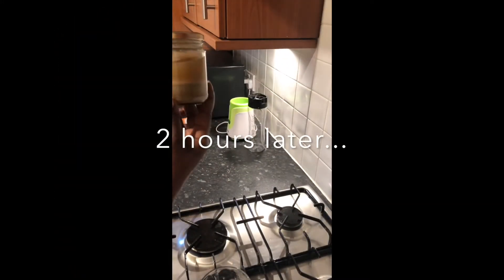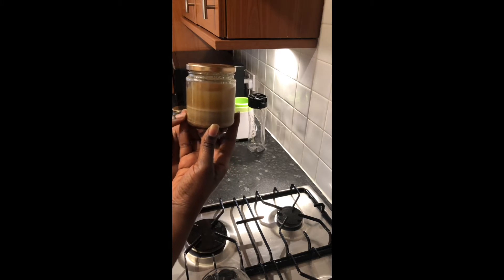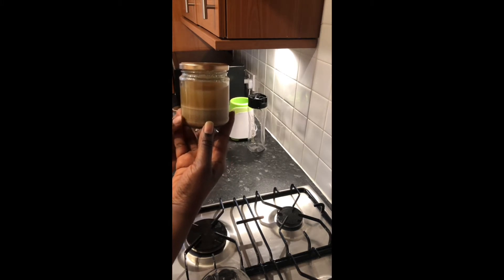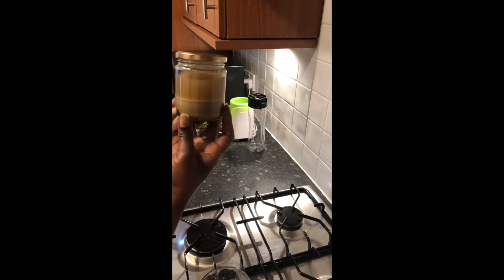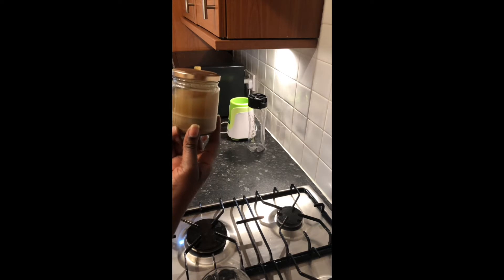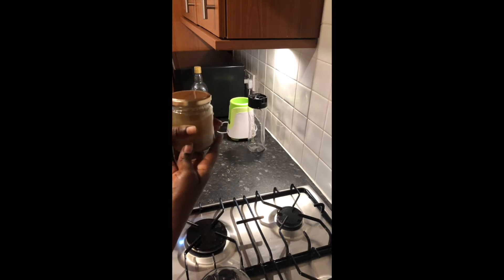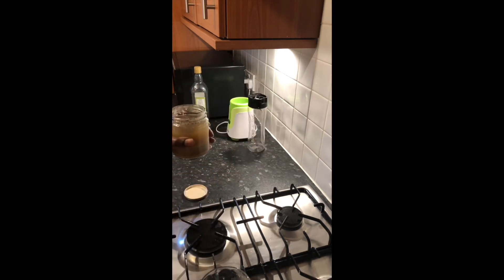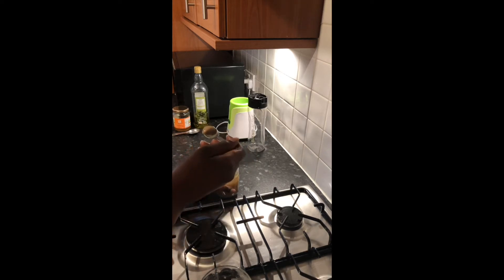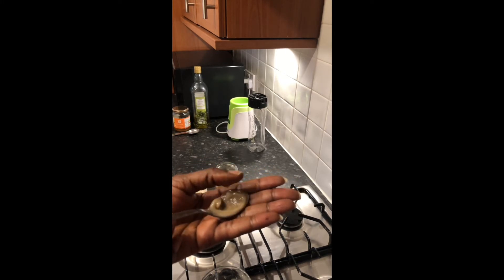It's been two hours since the fenugreek has been soaking in the water, and as you can see this was just two tablespoons, but because the powder has absorbed the water it's actually doubled or even tripled in size. That's exactly why you want to use powder — it's more effective at absorbing the moisture. We're going to use everything in this jar, not just the soaked powder but also the fenugreek water at the top. It's all slippery and that is what I was talking about when I say this is going to give a slip.